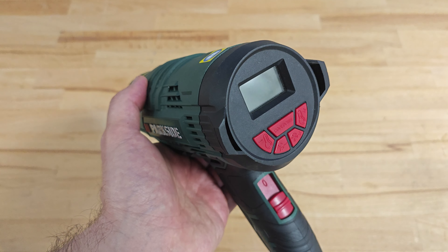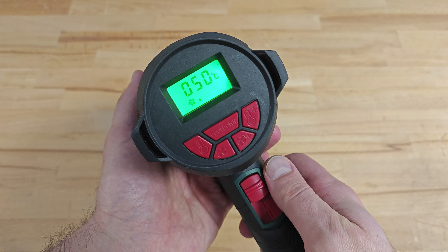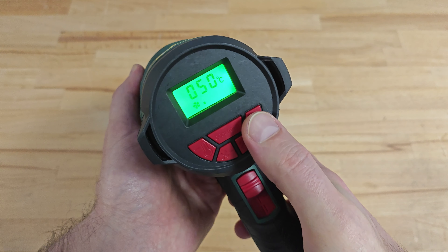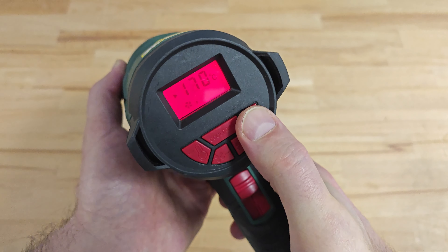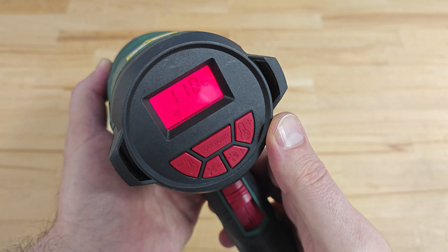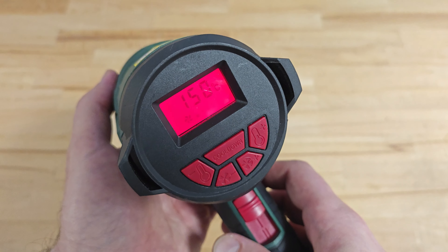Let's briefly review the work mode on Parkside. The user can adjust both air flow and temperature. You can see how the display turns red, and it will continue to be red until the machine reaches the desired temperature.